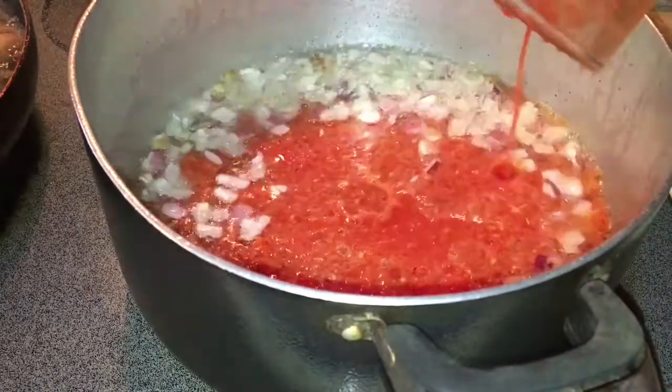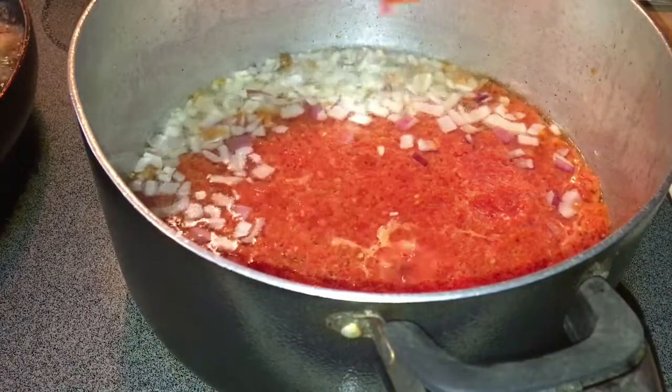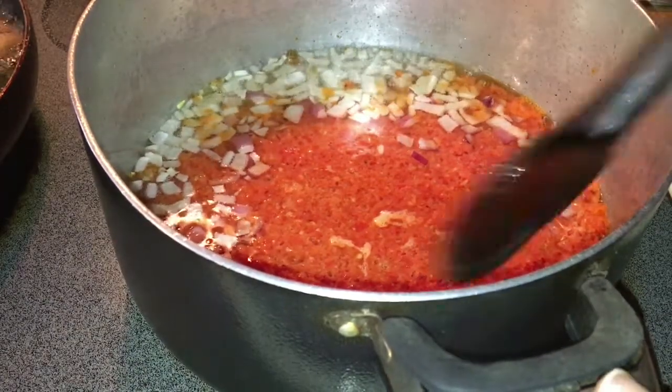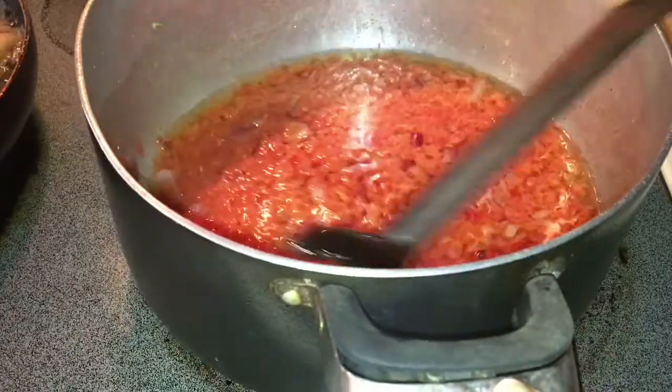Once the onions have fried and are starting to turn brown, I'm going to add all my blended ingredients: the bell peppers, the onions, the garlic, the scotch bonnet, and all the other ingredients listed earlier. Once I put it inside, I'm going to stir everything together.